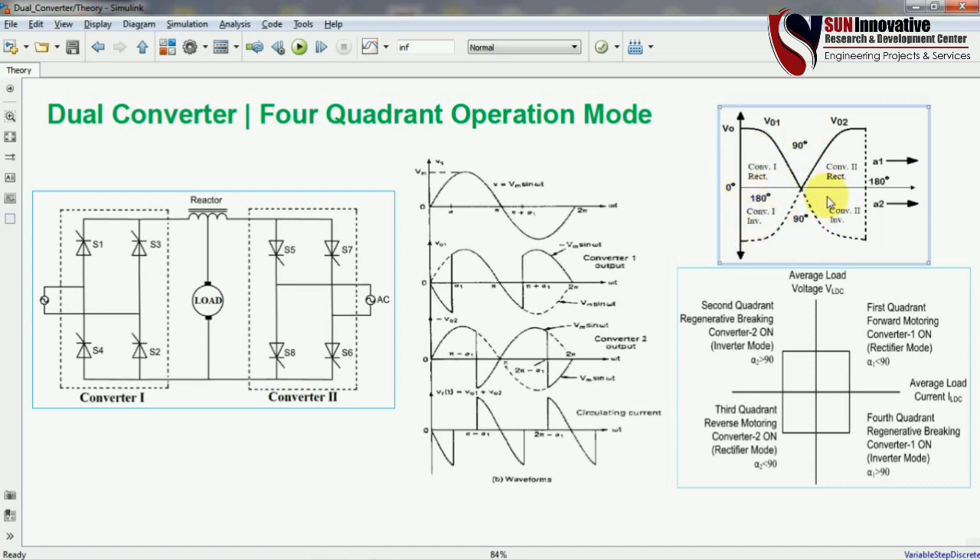By using this firing angle concept you can operate your converter in four different conditions. In the first quadrant, converter 1 operates with firing angle between 0 to 90 degrees. When the firing angle is increased beyond 90 degrees, converter 2 operates — also known as inversion mode. The third quadrant is beyond 90 degrees for alpha 2, and the fourth quadrant is regenerative braking.